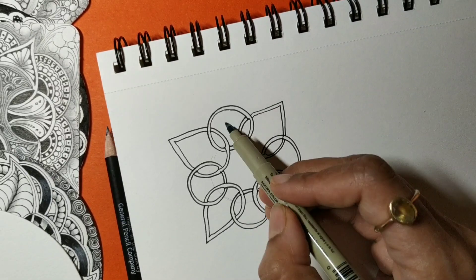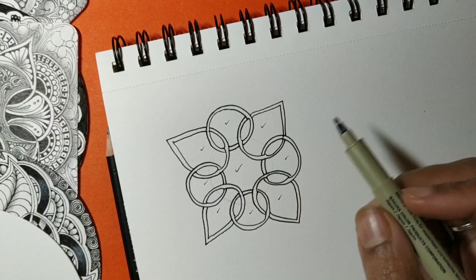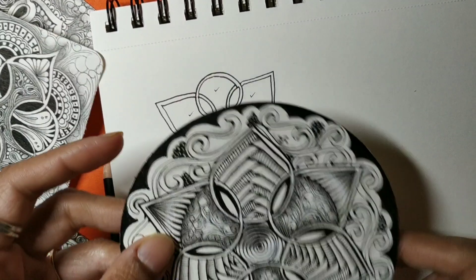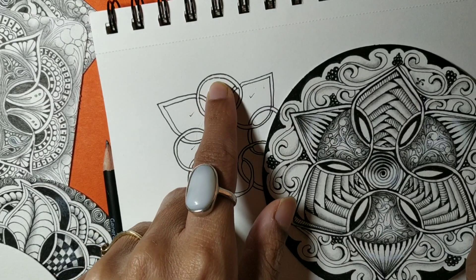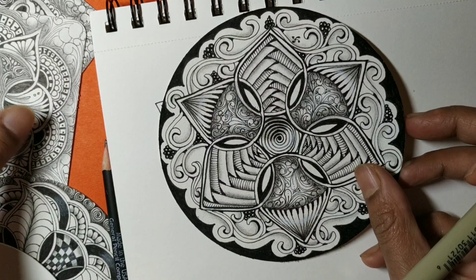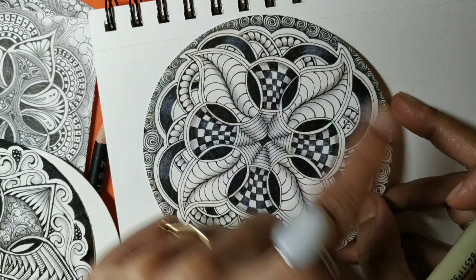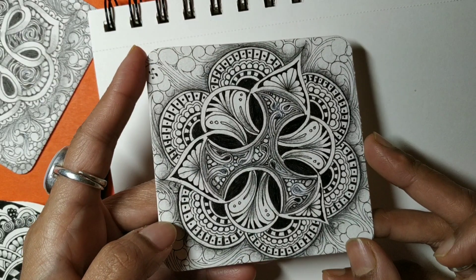Each of these sections provides you with areas you can fill in with tangles, including the center section. You can also play with the shapes. Here I'll show you a few tiles. This first tile uses conical shapes instead of round ones — all shapes are like cones, but it's still Wave Bop following the same steps. This second tile uses a leaf kind of shape, with auras outside and patterns added inside.